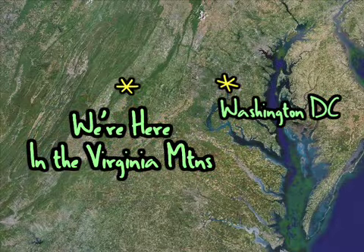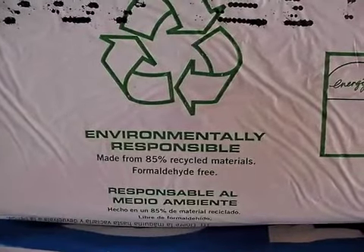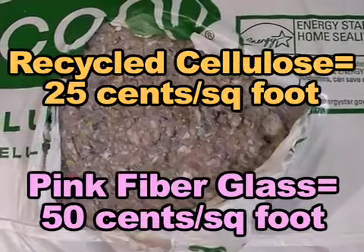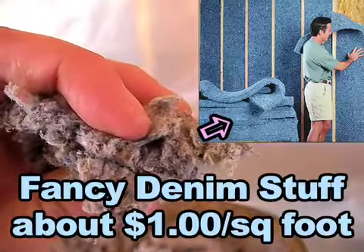We're helping Jay's dad build this little garage barn thing, and we convinced him to use recycled paper for the insulation. It was about half the price of that pink fiberglass stuff, and less than a quarter of the price of this fancy denim stuff.